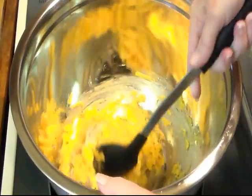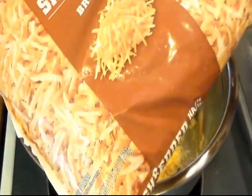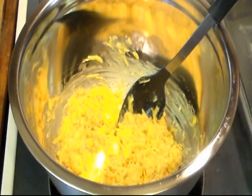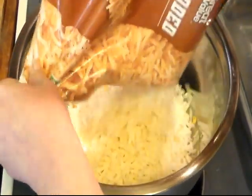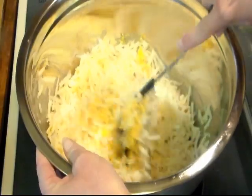Mix this up just a little bit. I'm using a one-pound bag which is 26 ounces of shredded hash browns. I've let it sit on my counter for about three hours to let it thaw, because thawed is better than frozen — it'll cook better. Now we want to mix this up real good, so when I get it mixed up I'll be back.